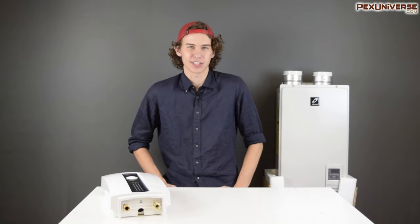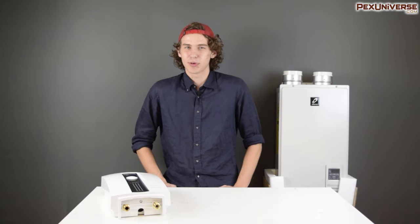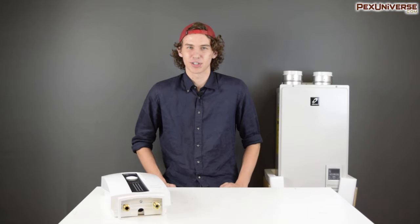I hope this video provided you with all the information you needed to make your selection. If it didn't, or you have any other questions, don't hesitate to reach out or leave a comment down below. If this video did help you out, do us a favor and hit that like and subscribe button, and also hit that bell icon so you're up to date on all of our new content. Thanks, have a good one!